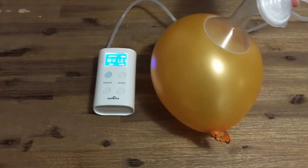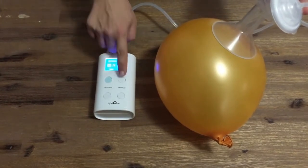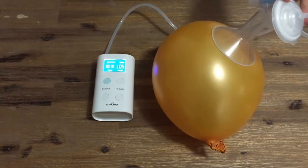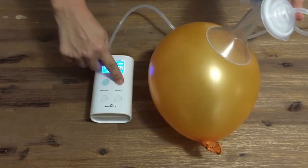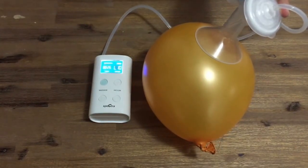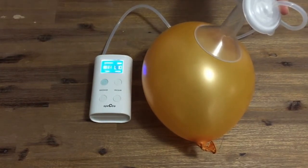And finally here is the Spectra 9+ at suction level 1, halfway at level 5, and at maximum suction level 10. Again, noticing that the cycle speed is slowing as I increase the suction.